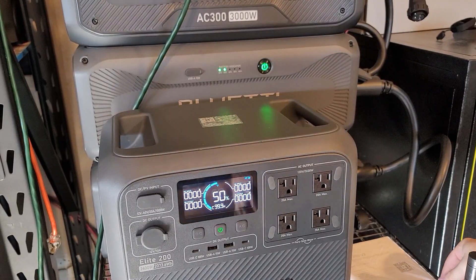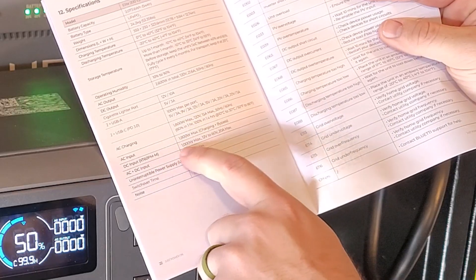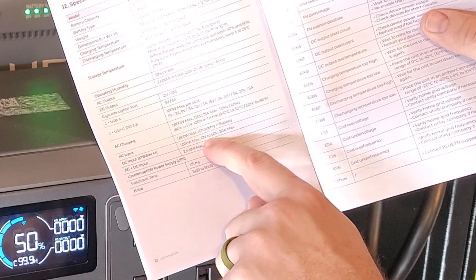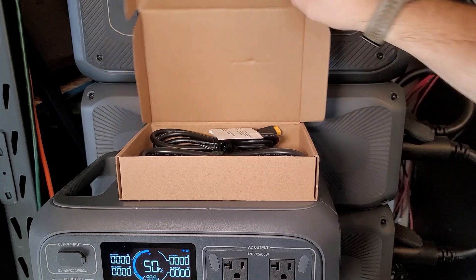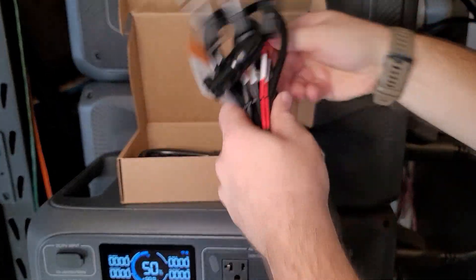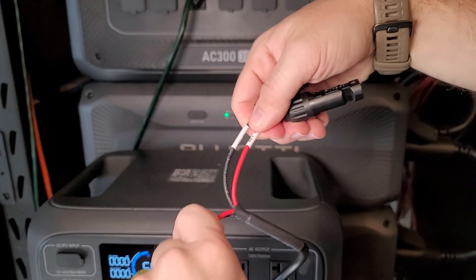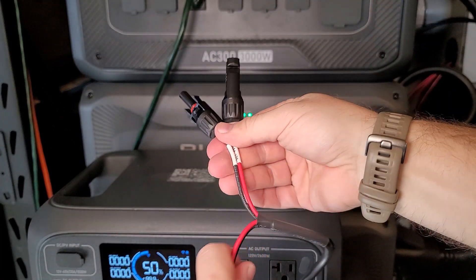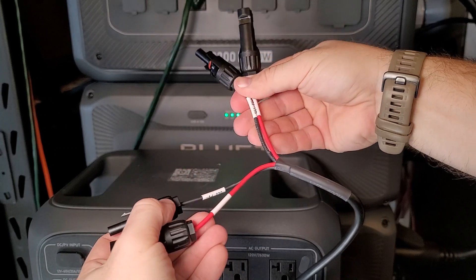In the end I decided I'd just charge up to 50% using the wall and then work on the solar, which is a thousand watts of input with up to 60 volts and 20 amps at max input. It uses a normal XT60 connector, which is awesome because that's become very common, but it has two MC4 inputs. You just want to make sure you're not getting DC1 and DC2 mixed up.